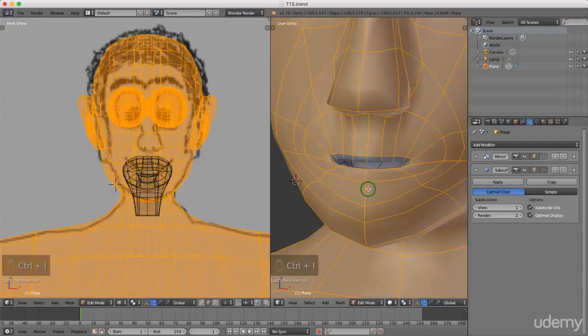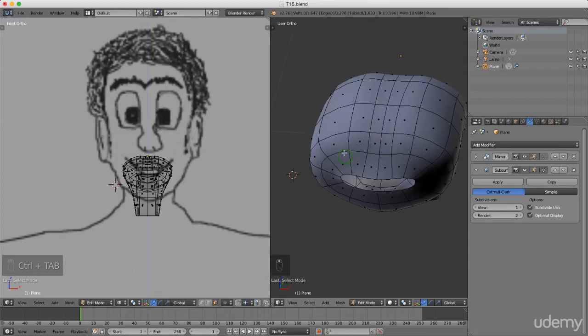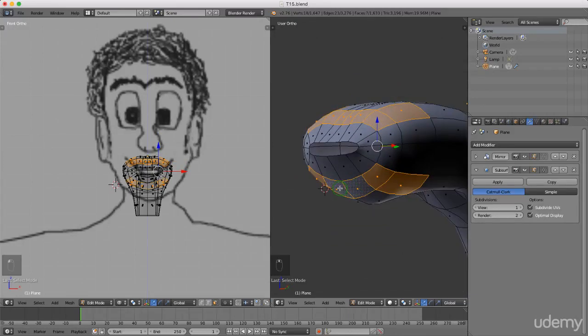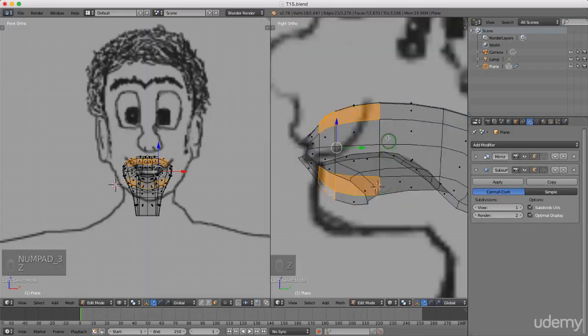I'm gonna press Ctrl+Tab and left select face. I'm just gonna press and hold the middle mouse button — I need to select some of these faces here on the top, and do exactly the same thing down here. I'm gonna press 3 for side view, press Z and left select wireframe, I'm gonna press E to extrude and right click to cancel that. I'm gonna press S to scale, Z for the Z axis, and just drag these down.